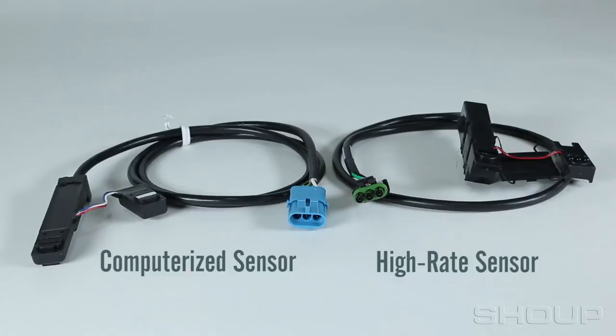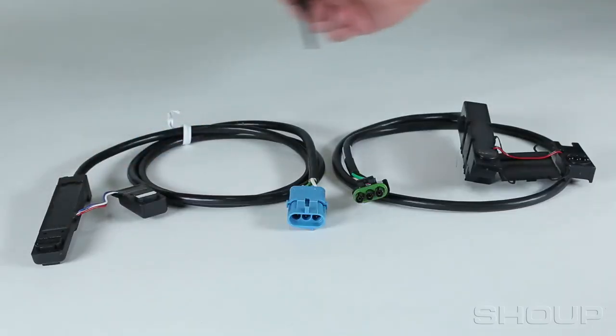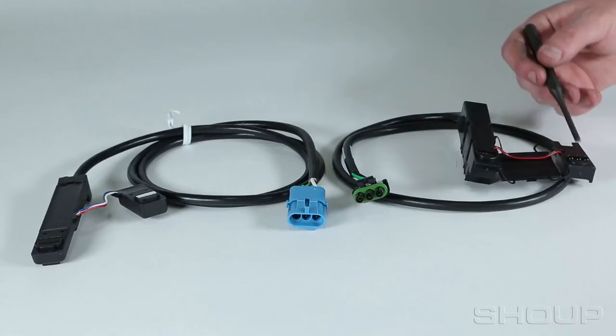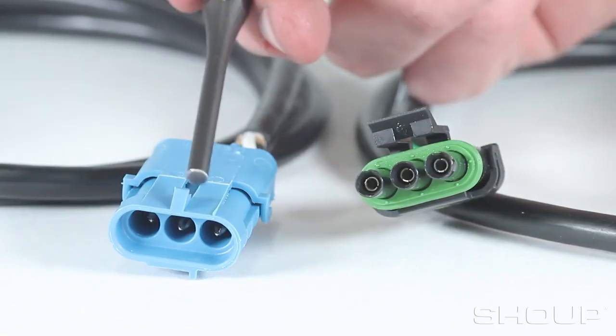The easiest way is to look at the seed tube hole or the raised viewing area of the sensor. On a computerized sensor, this area is shaped like an octagon, whereas a high-rate sensor is round. Additionally, the high-rate sensor has the male end that would be inserted into the harness side of the connector, while a computerized sensor has the female end.